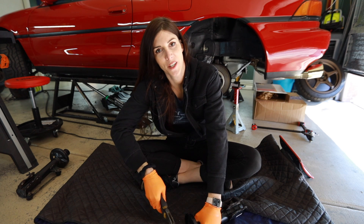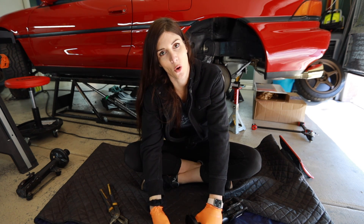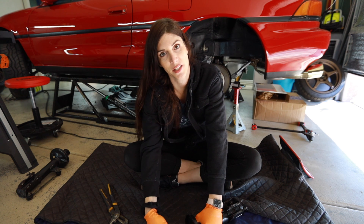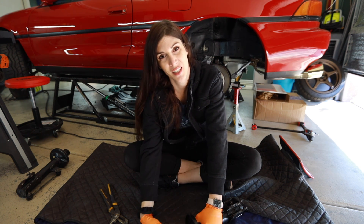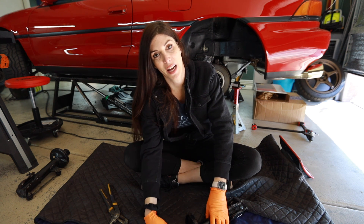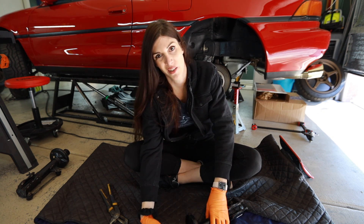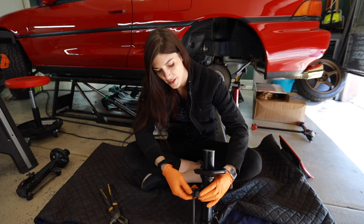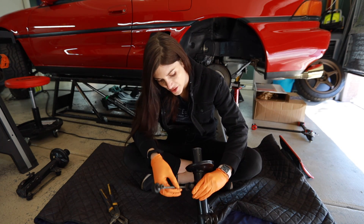I was going to try to finish this all in today's video — that was the goal — but I'm going to be 100% honest: I felt like absolute crap today and yesterday. So I'm going to try my best. If I can get this thing on all four tires on the ground I'm going to consider that a win. Even if the alignment isn't done, I'll consider that a win. I should probably take these guys off too — these are trash now.